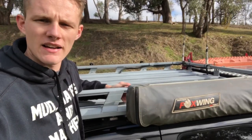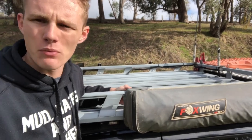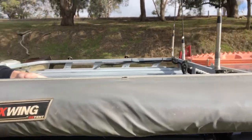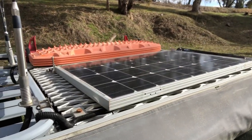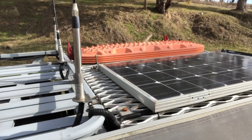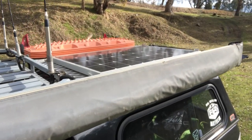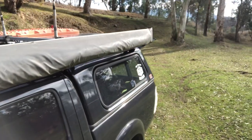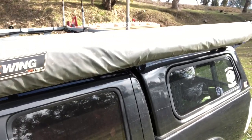Up on the roof we're running a Rhino Rack alloy rack just to throw swags, wood, gazebos or anything we want to take camping. Moving on to the back, we've got Rhino Rack bars again, but on top of that we've put alloy mesh to house our solar panel, our MaxTrax, and on the other side our high lift jack. We're also running the Foxwing awning that wraps right around the back of the car.